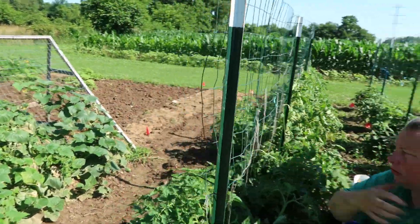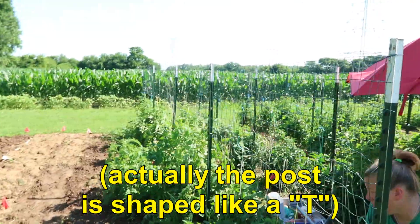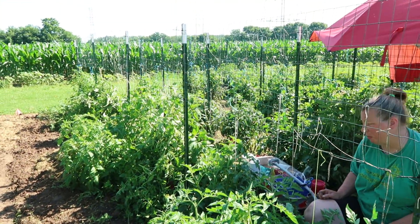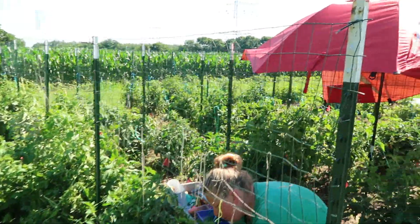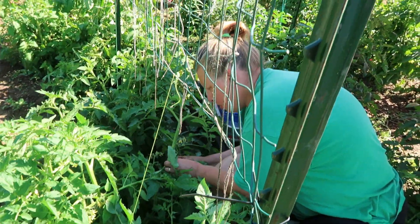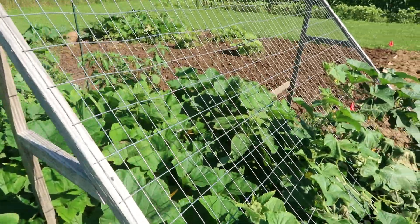I want to show the fencing. These are seven-foot T-posts — they're called T-posts because they have a little T at the bottom. We do not use cages because cages would not hold these tomatoes. This is about a 20-foot row with five seven-foot T-posts pounded in, and then the last couple of feet is just rabbit fencing — a cheaper metal — just to hold things up.